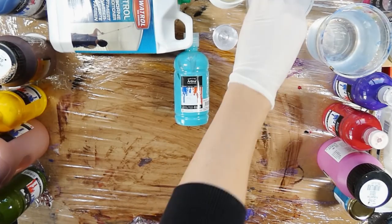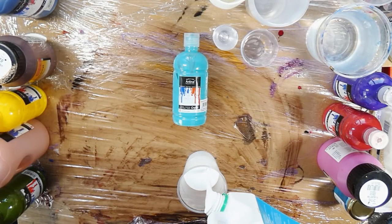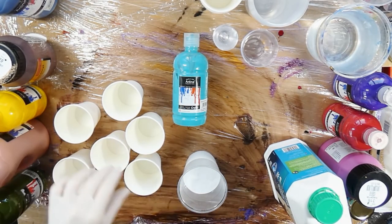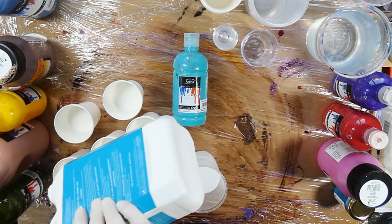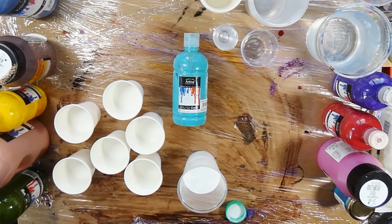First things first, colors had to be mixed. I filmed my color mixing for you in case you want to see it. These are the colors I used for this project — my Artina colors. If you wonder which colors or materials I've actually used, I started the Amazon affiliate program and put all the links below in the description. If you're curious which materials I've used, you can just click the links — it will guide you to the German Amazon site where I order everything from.